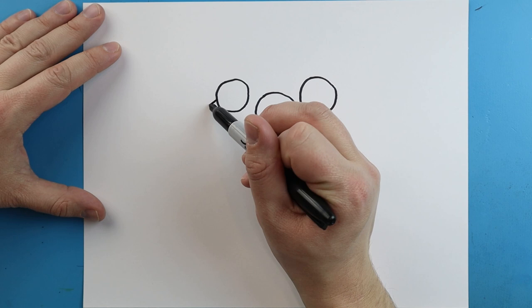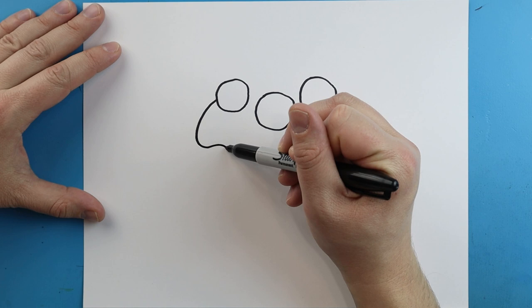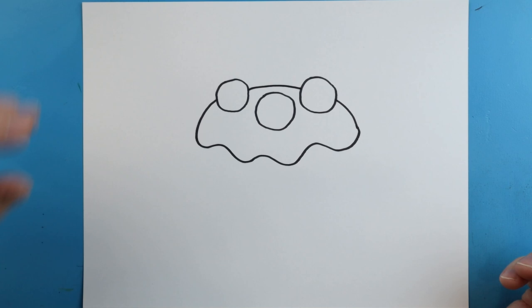Now starting here we're going to make the sauce. We're going to begin by drawing a line that comes down, and we'll draw another line that comes down over here. We're going to make it kind of bumpy and wavy all the way across, then we're going to make another one that comes right across here.